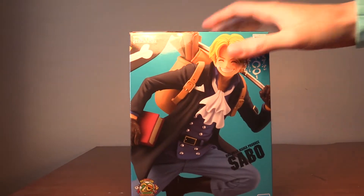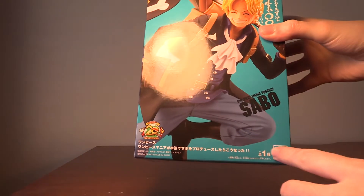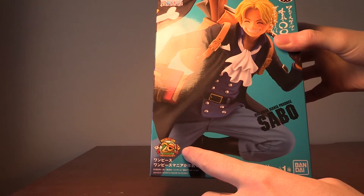Hey guys, Ryan here. Today I'll be unboxing the One Piece Sabo figure. This is made by Bandai and it's for the 20th anniversary of One Piece.